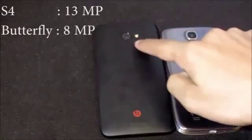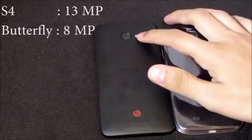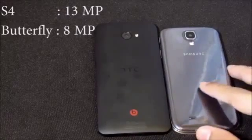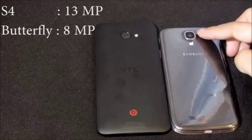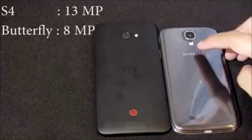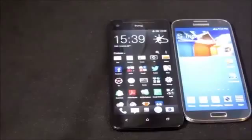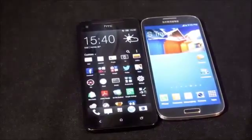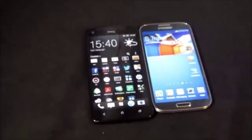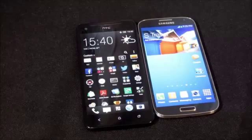At the back, the Butterfly has a secondary notification light, an 8-megapixel camera capable of Full HD video at 30 fps, an LED flash, HTC branding, and bottom-mounted speakers. The S4 has a 13-megapixel camera with the same video capability, LED flash, Samsung branding, and speakers. The Butterfly is powered by a 2020mAh battery versus the S4's 2600mAh — battery life will be compared in a later part.